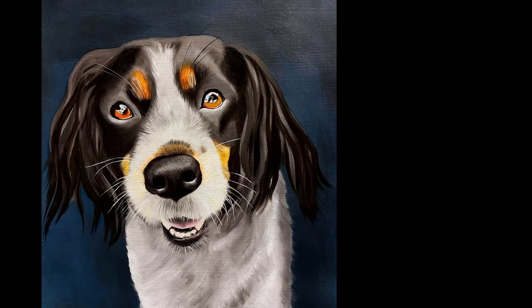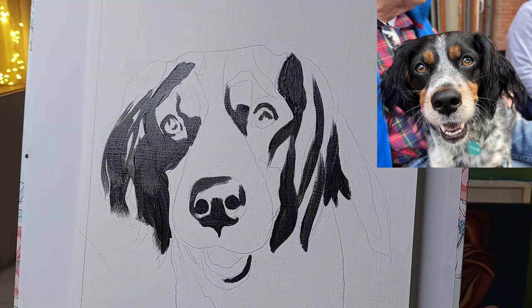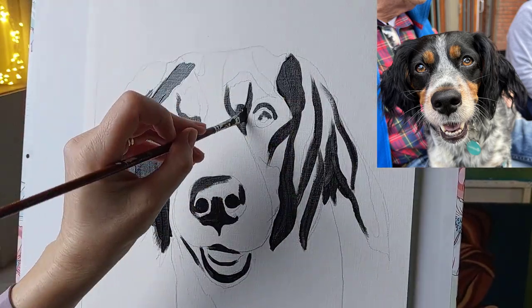Welcome to Jane Dewar Art. In today's video I'll talk you through from start to finish of how I painted this gorgeous French Brittany called Pepper.